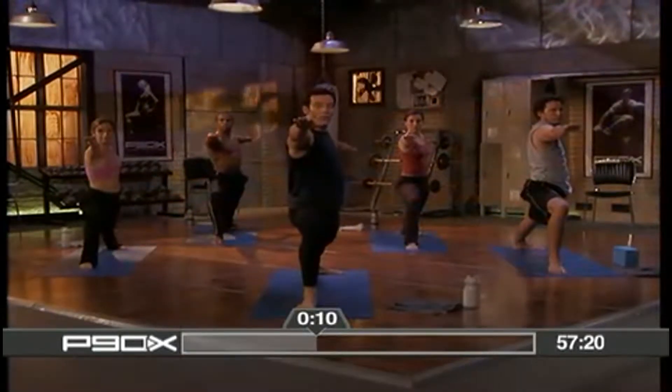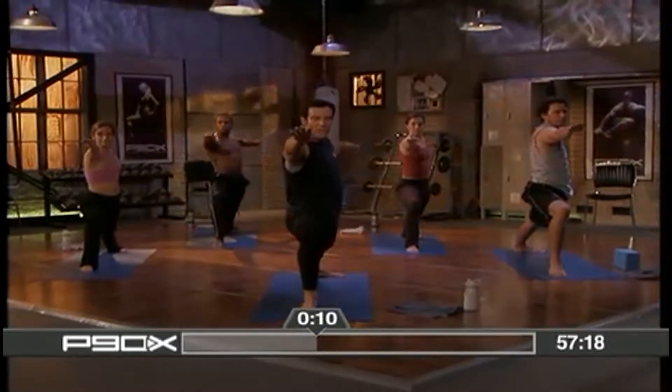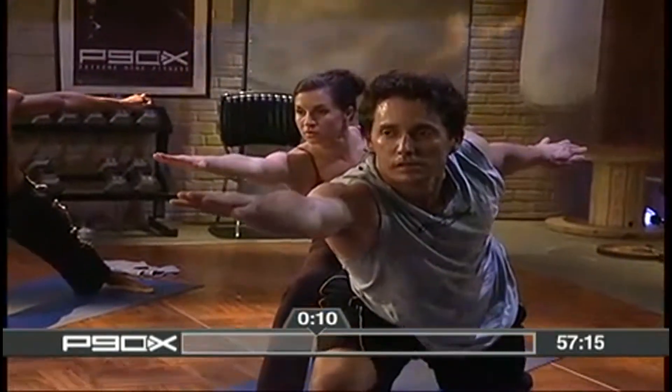Here I am. Right angle pose. I'm low. Reaching, reaching, reaching as far as you can.